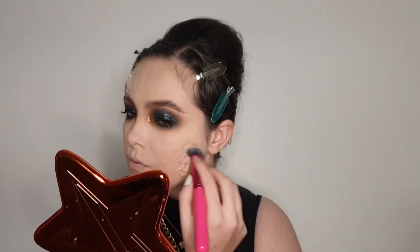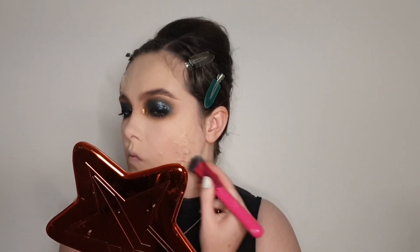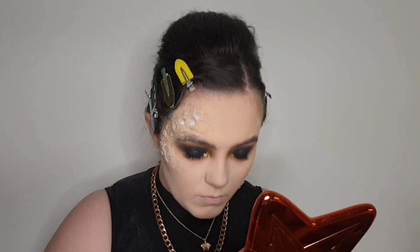So then I went ahead and covered the Sculpt Gel and the honeycombs with some foundation now that it's set, and set it in place using plenty of powder, just to make sure that it didn't move anywhere and to take away any of the tackiness from the Sculpt Gel.